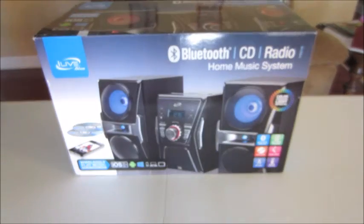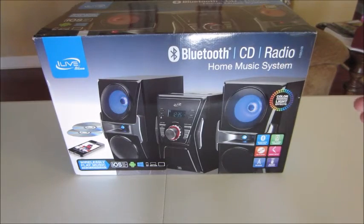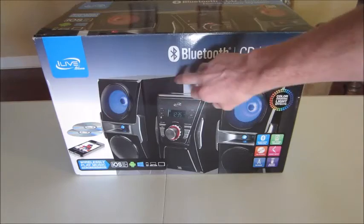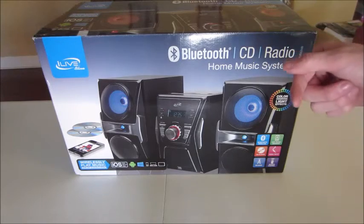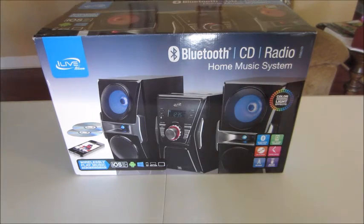What is going on guys? I haven't done an unboxing video in a long time and I just picked this up today, so I figured I'd go ahead and do an unboxing for you. This is an iLive Blue Bluetooth CD Radio Home Music System. Gonna have this out at the pool this summer while we're swimming and having a pool party. I got this in a beanbag toss, so I figured it would be awesome for the summer.